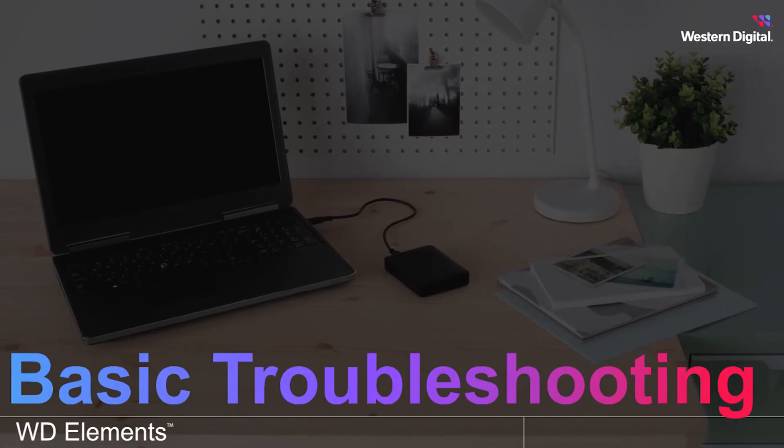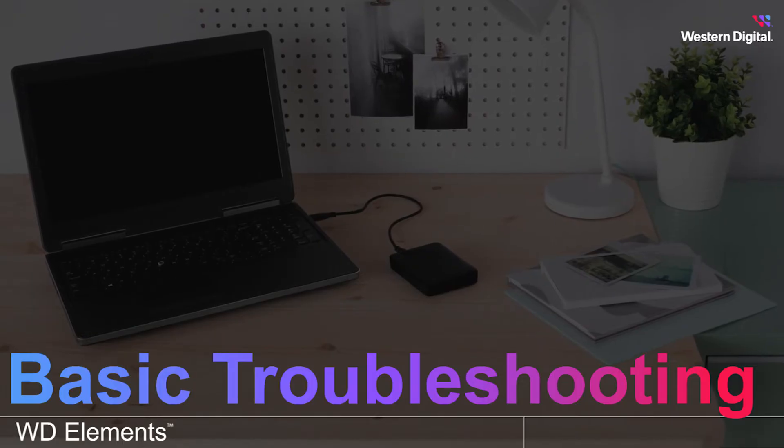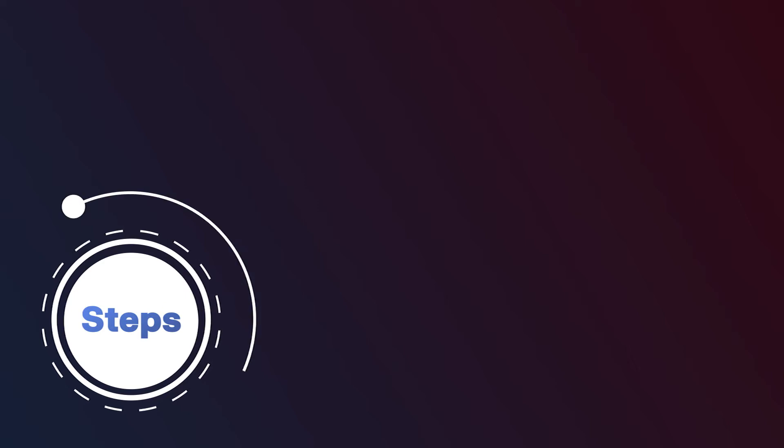Your WD Elements portable drive is a plug and play USB device, which means all you have to do is plug it into your computer and it should be ready for immediate use. If your device is connected and your computer does not automatically detect it, there are four basic troubleshooting steps you can use to try and fix the issue.